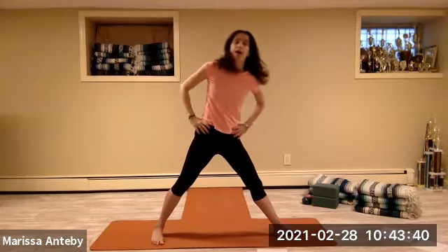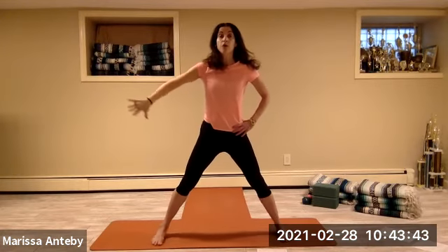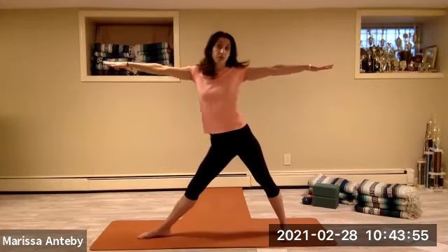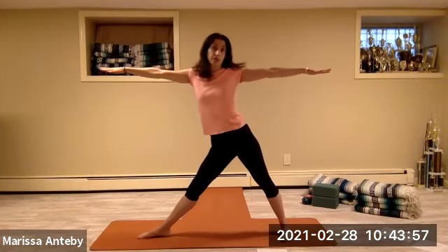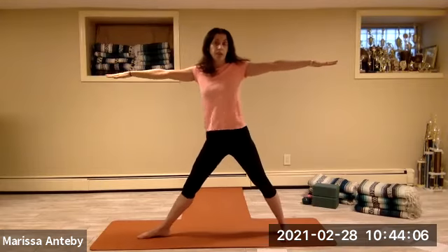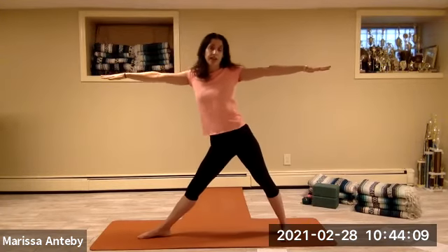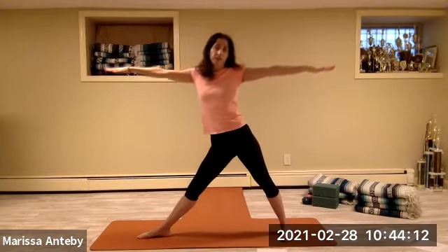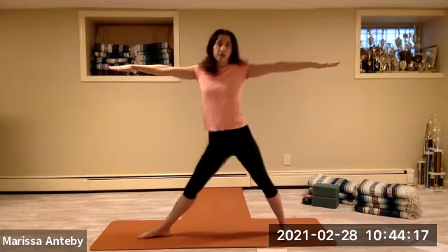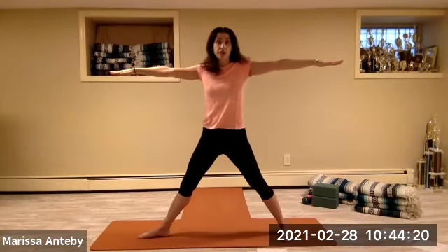Take your hands to your hips, come up, turn the toes forward. Turn your whole left leg and left toes out, right toes slightly in — keep the legs straight, hips face forward. Take the arms out to a T. Send your hips over to the right and center — two sets of eight.